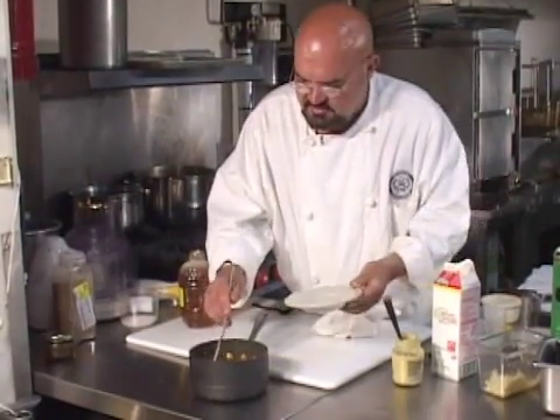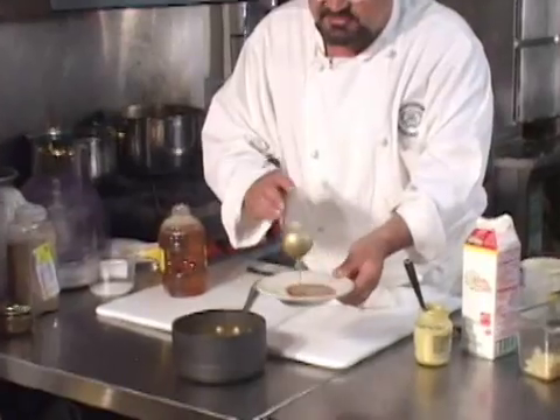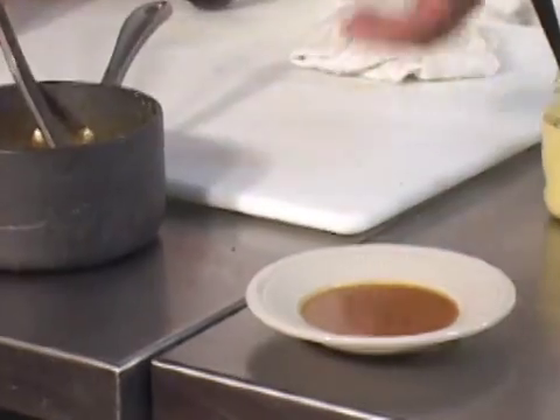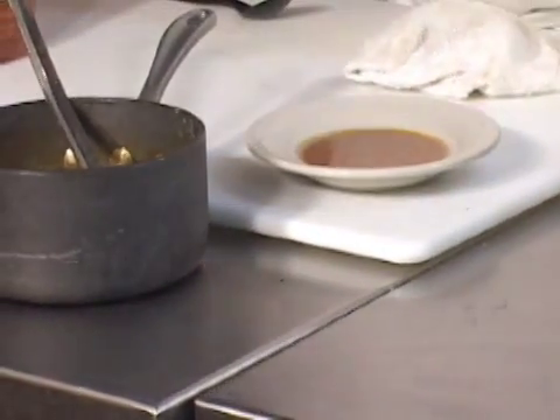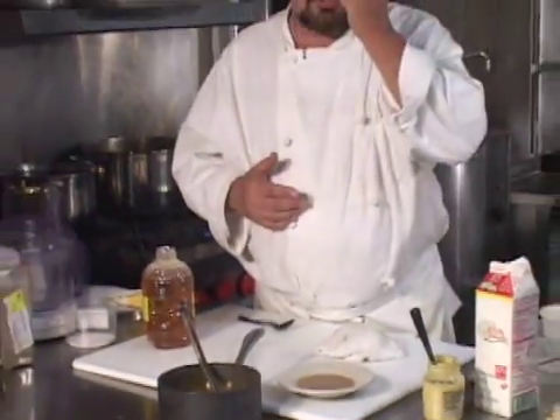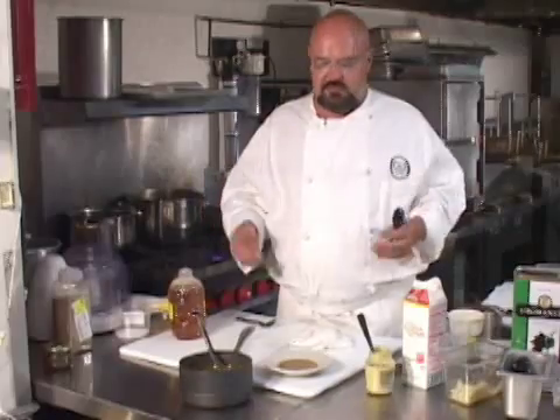Now what you've got here is starting to fall into the tan sauce category. It's not brown, it's not white, it's kind of in between somewhere. Let's take a taste of that. It's important for you to understand in this stock and sauce class, I need you to get the spirit of the way in which you can approach making the sauce in terms of the flavoring part.